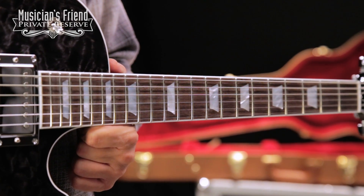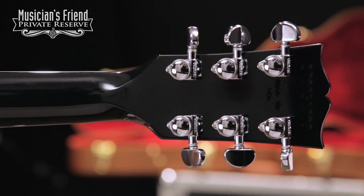Very comfortable bound rosewood fingerboard with rolled edges. So a cool instrument. It also has some nice Grover locking tuners to help keep you in tune. Let's check it out.